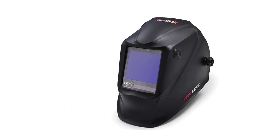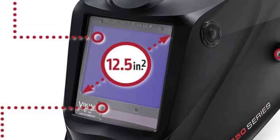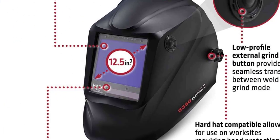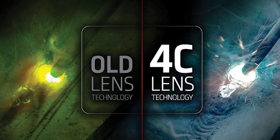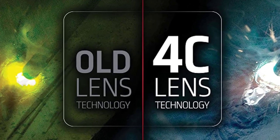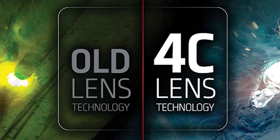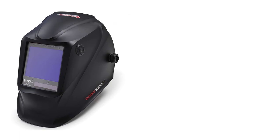Another perk of the Lincoln Electric over the Miller is that it features a solar-powered assist cell for the lithium battery, meaning you can get it recharged. On the downside, the headgear has a lot of knots and bolts to deal with in order to set it up on your head. It's comfortable enough, but the extra straps make it a bit of a hassle, and the headgear is heavier than others and goes loose every now and then.